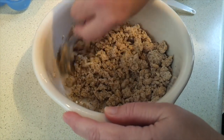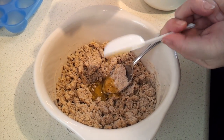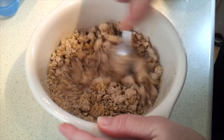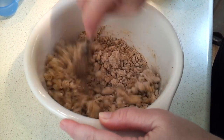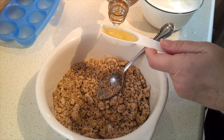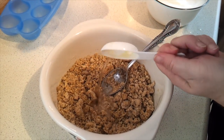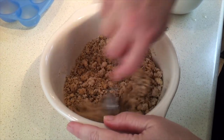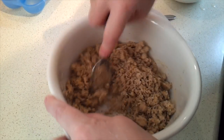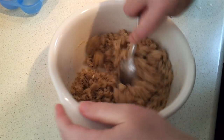Now we're going to add the oil and mix that in — that should help combine it better. Then add the apple cider vinegar as well. You can see it is still quite clumpy and not yet forming a dough, but it's definitely moister.